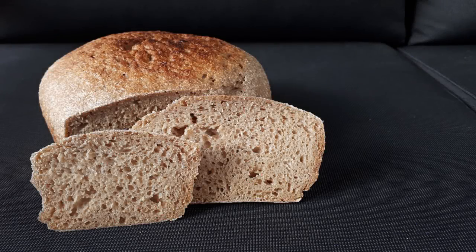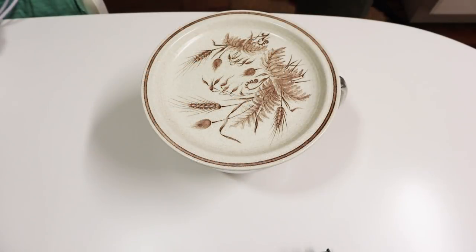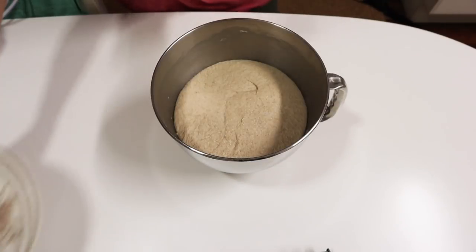Hi folks. My oven broke down last week and we're getting our kitchen renovated this week, so I wasn't in a hurry to repair the old oven. I was looking for other ways to make my sourdough bread, and I can't believe I haven't tried this out before — you can bake your sourdough bread in a slow cooker, and this is how I did it.